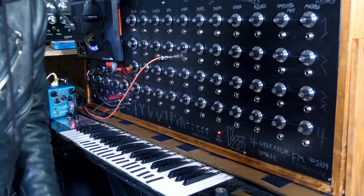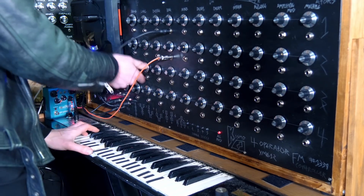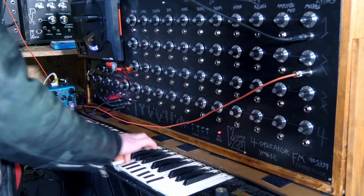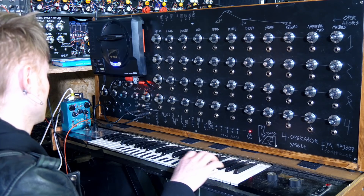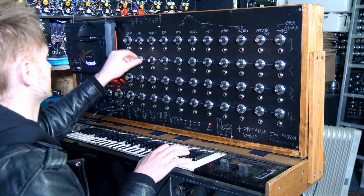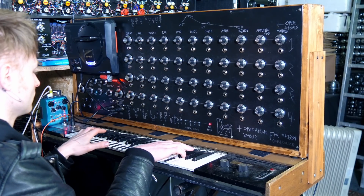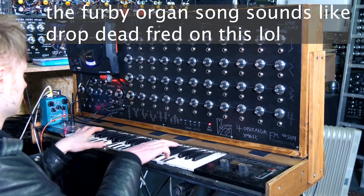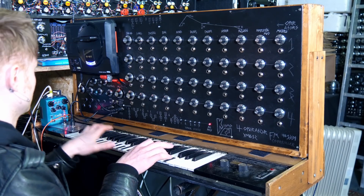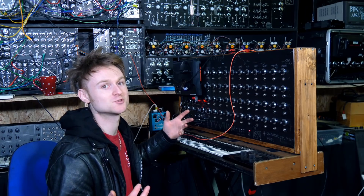I'm going to start plugging in some CV and getting funky. It sounds like a never-ending Drop Dead Fred dream sequence.